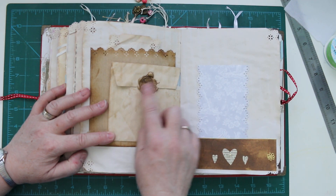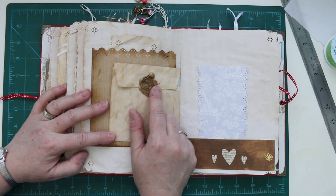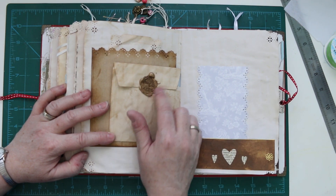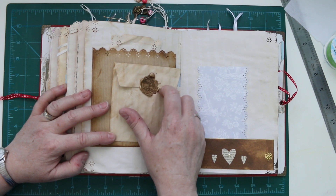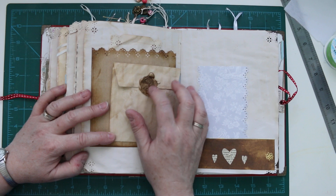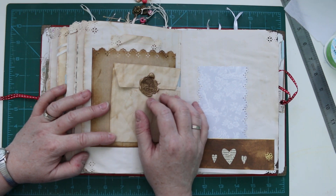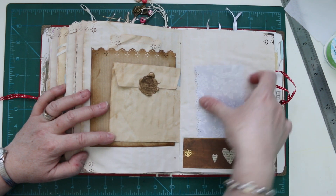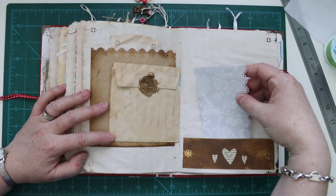There's a little private message in there which I've sealed down with wax. I'll leave that for my friend to find — I'm not going to tell her about it. It might take weeks, days, or even years for her to discover. There's a little note in there anyway. A journaling card.